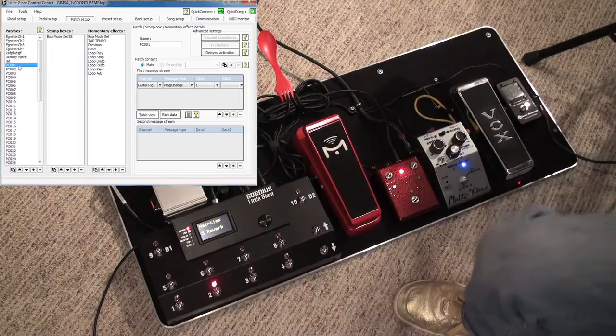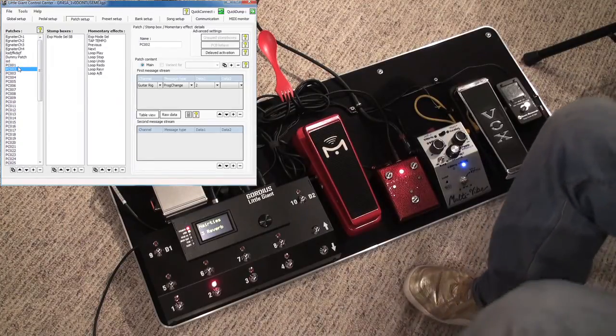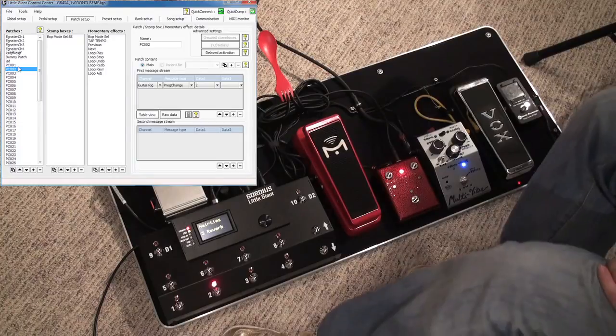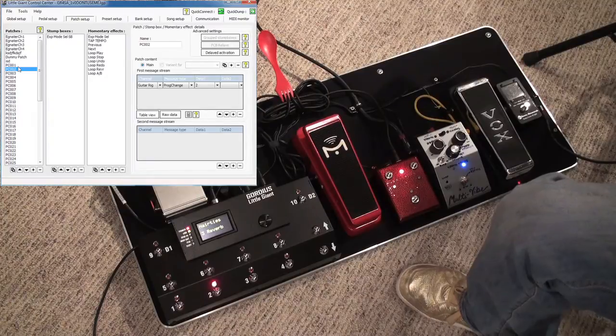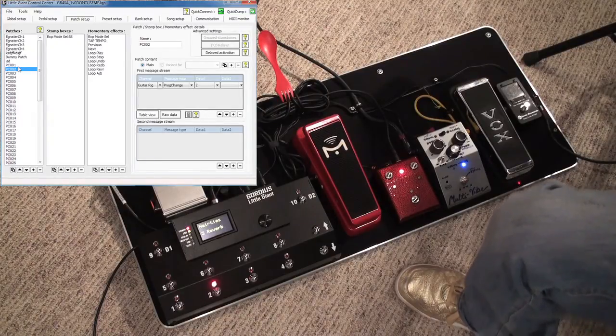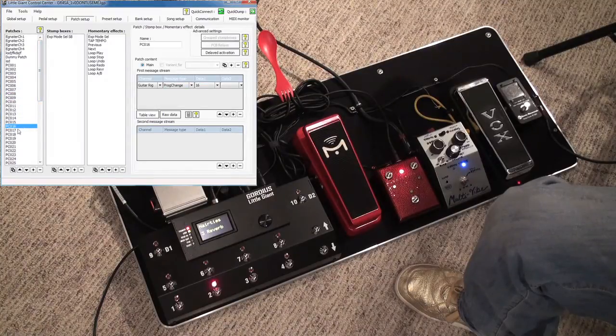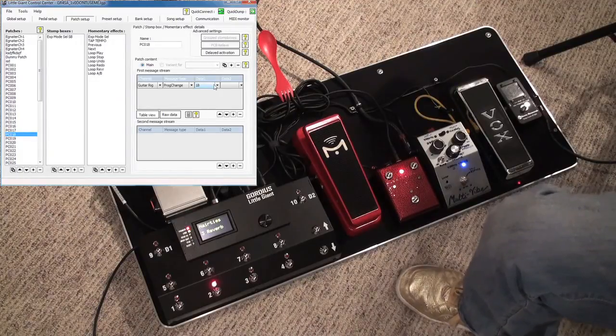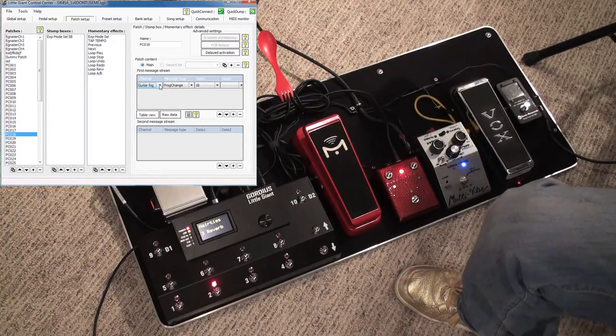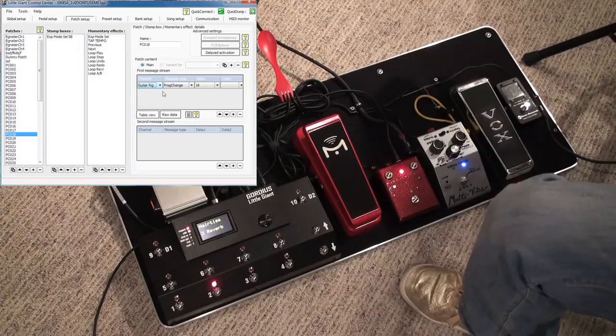GuitarRig reads program change messages to change presets in that software. For each PC, I haven't named it what the GuitarRig preset is named, and the reason I do that is for modularity — you'll see why in a second. When we do presets later, that's where you'd actually change the name. Each one of these sends a program change with particular data corresponding to that program change number. For PC018, that's going to send program change 18 to GuitarRig on this channel. These are variable names, and I covered where they were in the previous video.